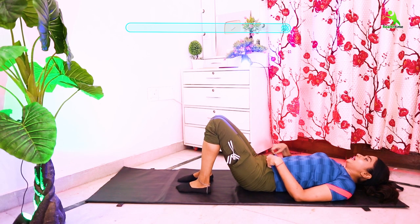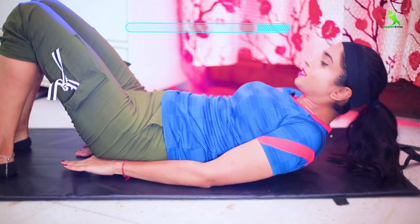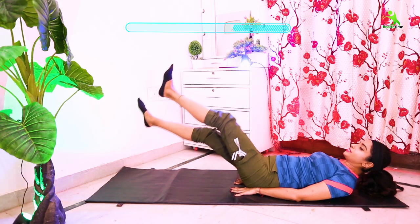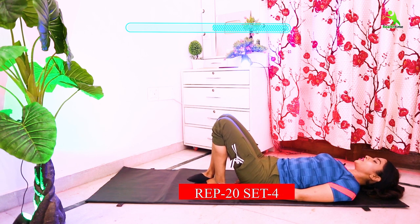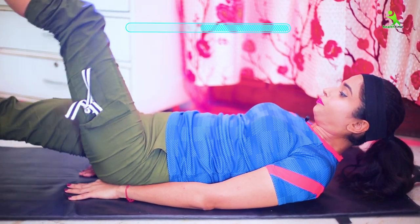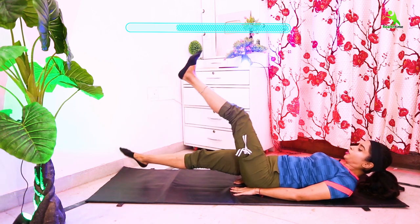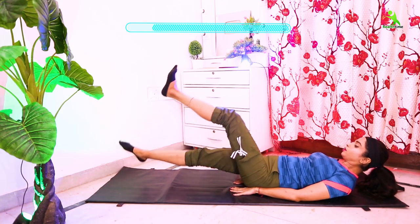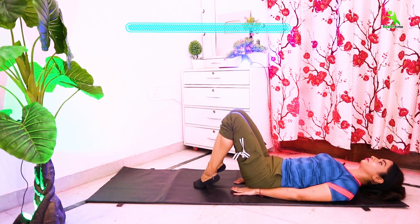Now let's do our next exercise. Lie on the mat and place your hands on your hips. Lift your body up to the upper body, then cross your legs. You have to do it 20 times, 4 sets. Let's do it.